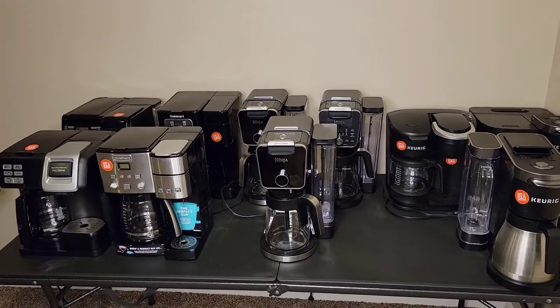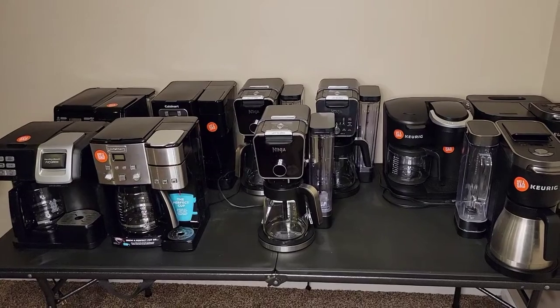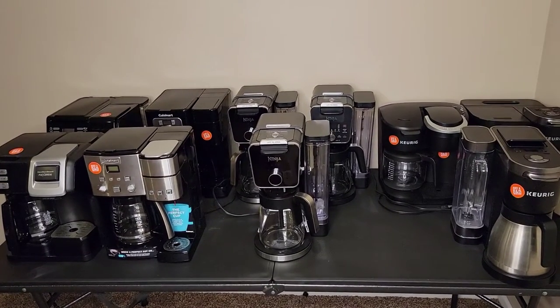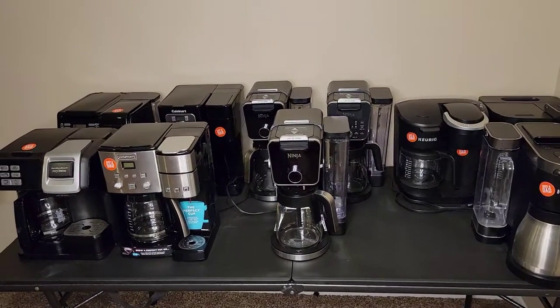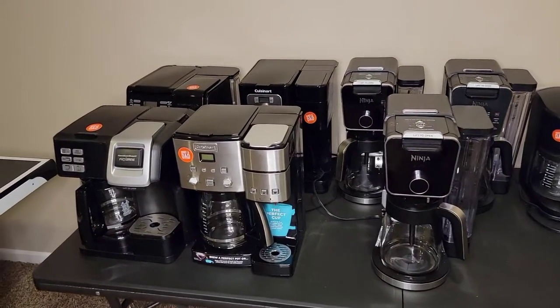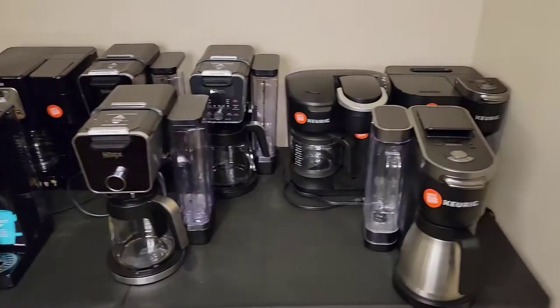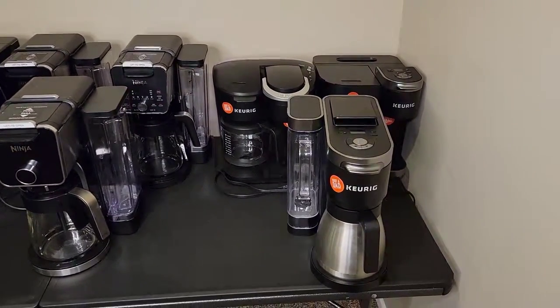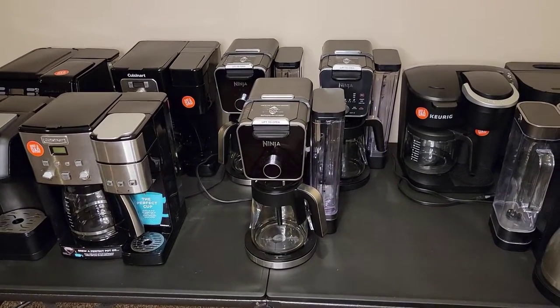Hello everyone, this is Just a Dad. Today I'm going to show you what I think the best dual brew coffee maker is. I'm starting off down in the basement. I didn't want to drag all these upstairs because I'm going to eliminate a bunch of them right away. So we've got the Hamilton Beach Flex Brews, the Cuisinart Brew Centers, three Ninja Dual Brew Coffee Makers, and three Keurig K-Duos. In this video I show you which one makes the best pot of coffee and a K-cup.